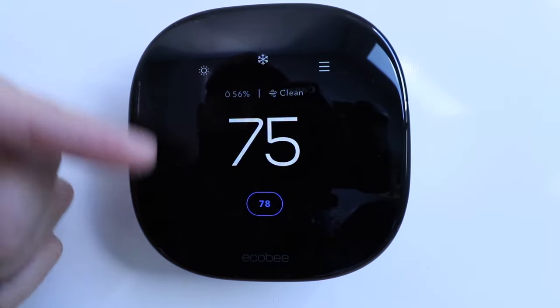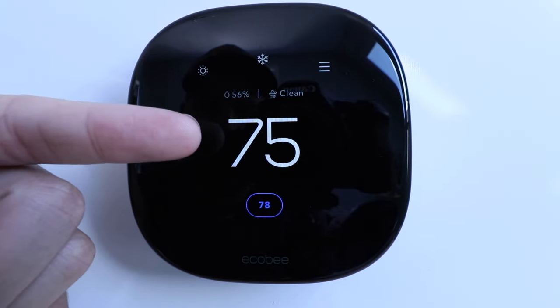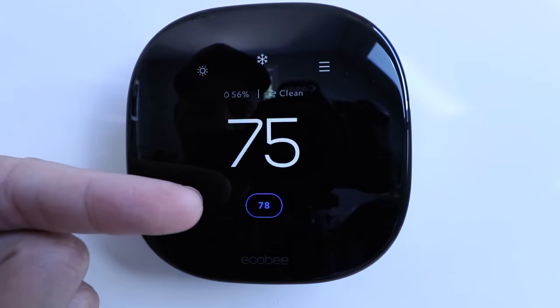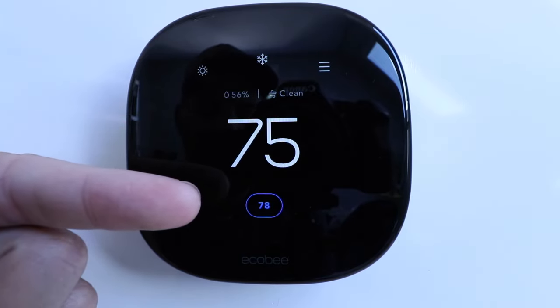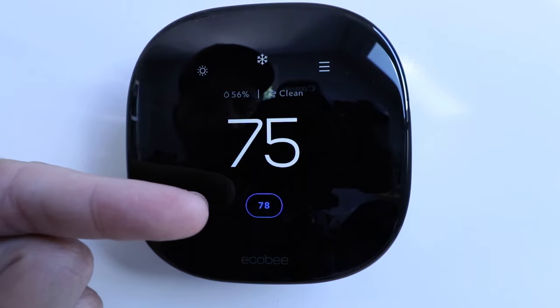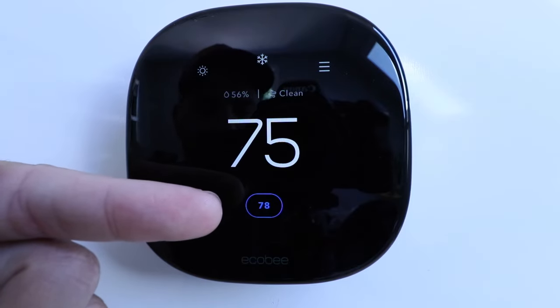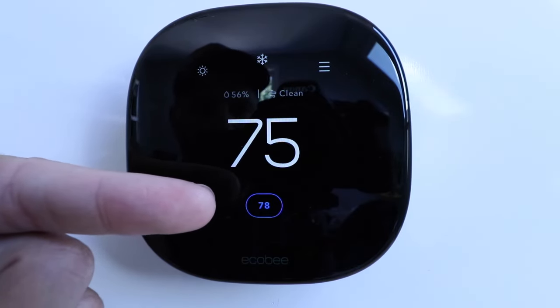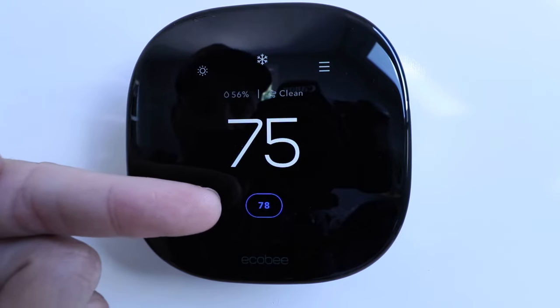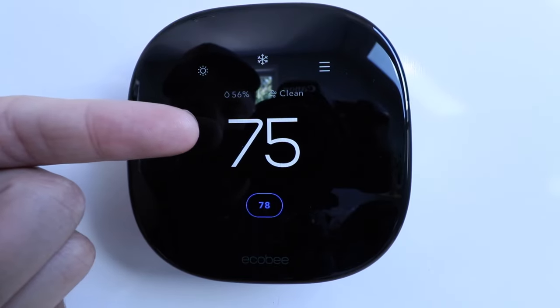The front of the device is a touchscreen, and what it shows in large numbers is our current temperature inside the home — it's 75 degrees. Down below that, it says 78 degrees, and that's the temperature set point for our air conditioning, meaning the AC will kick on at 78 degrees and maintain that temperature. I know it's air conditioning because it's in a blue font and logo. If it were red or orangish, that means it is heating.